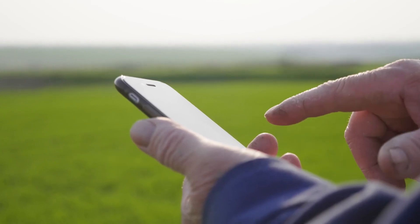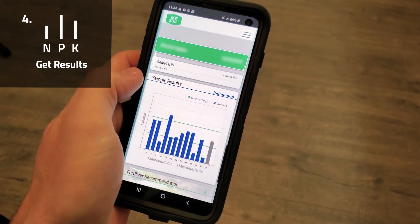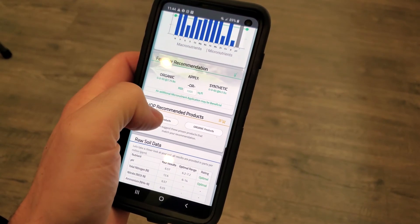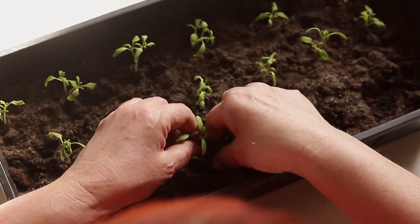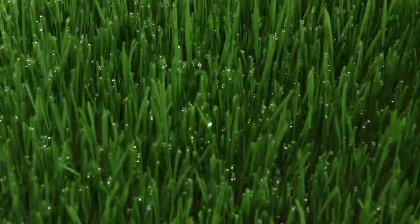You'll be notified via email and through the MySoil dashboard when your report and soil analysis is available. If your soil is deficient in any nutrient, a sustainable product and application rate will be recommended so that you can grow the healthiest plants possible.